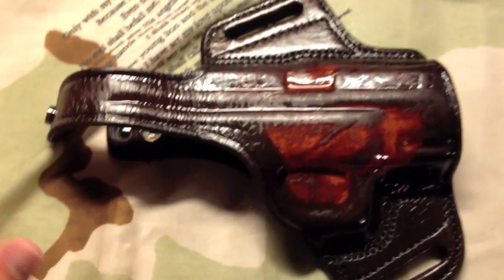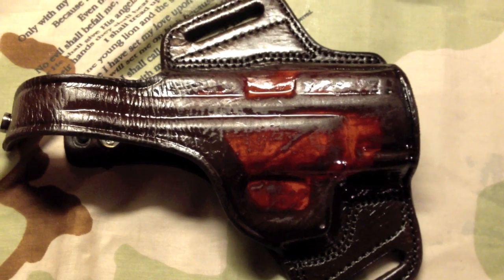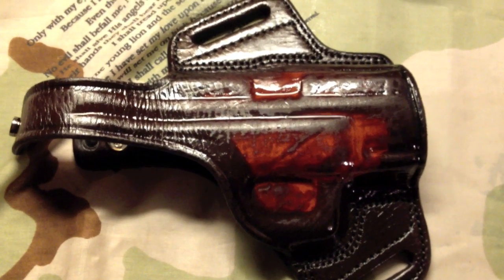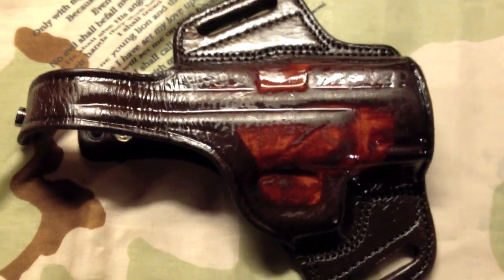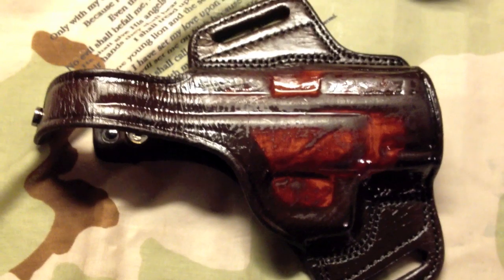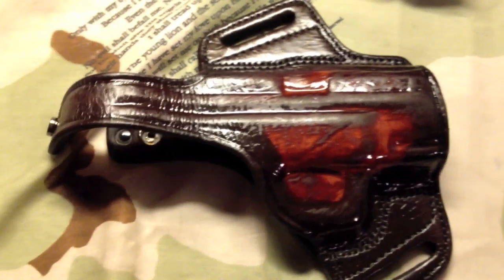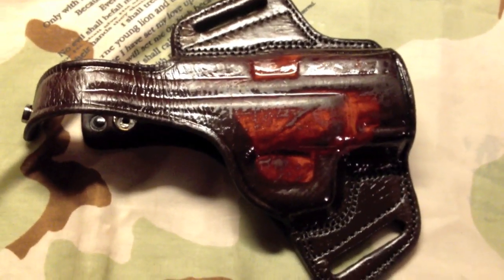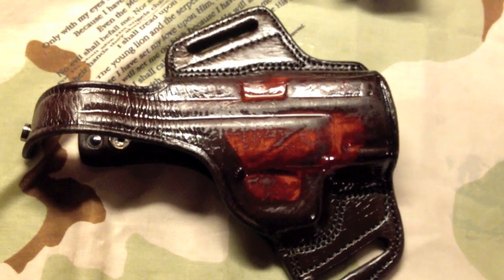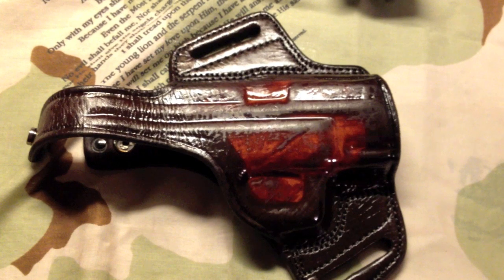This is after the third coat — it's getting there. For whatever reason this front section doesn't want to take, but it just takes coating and letting it sit for 10-15 minutes; it gets darker as it sits. You'll actually see the oil absorbing into the leather — it won't be really oily anymore, but it really does make it a lot softer. You can move this thing now where it was stiff before. It's kind of like spray painting — it takes a while; you've got to let it dry in between and it'll come out looking nice.